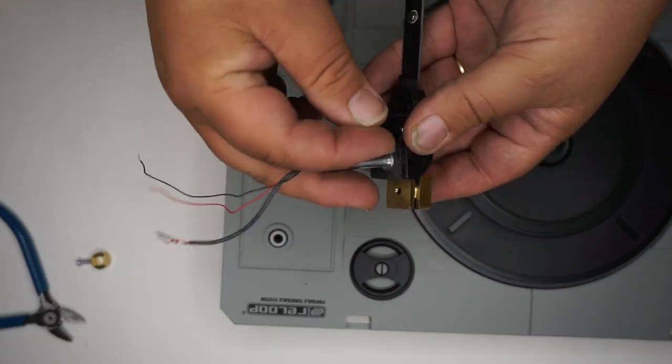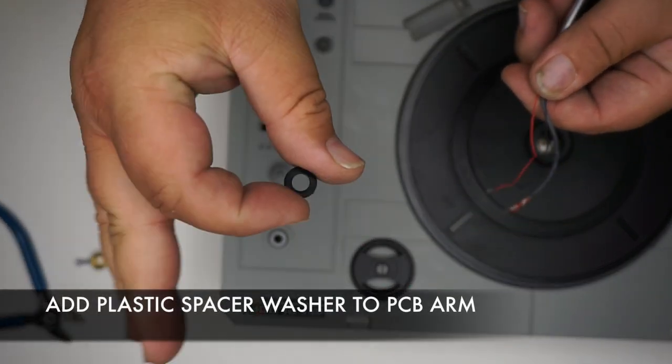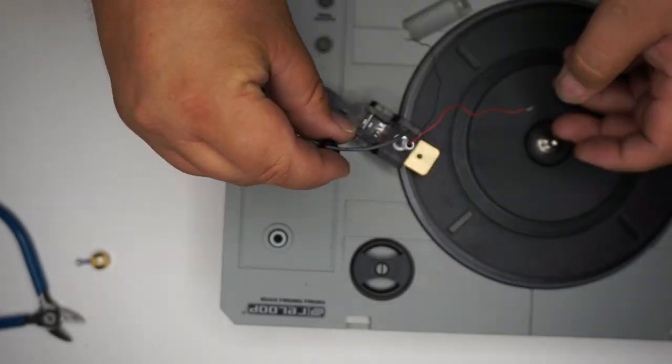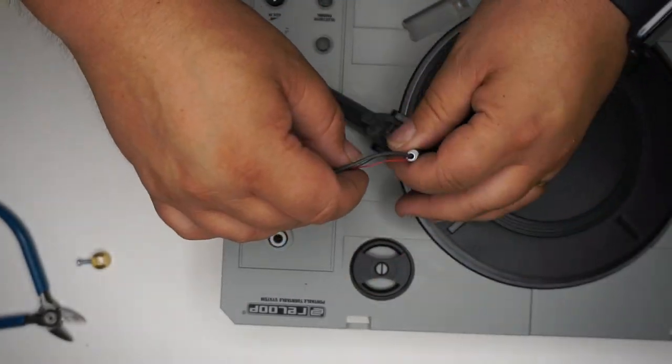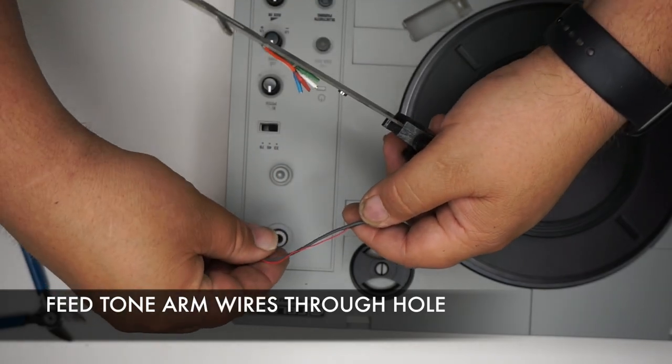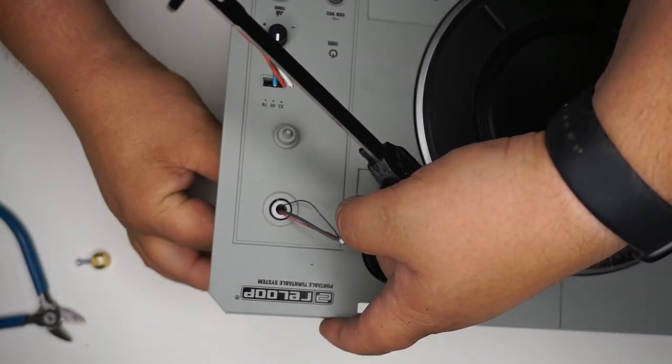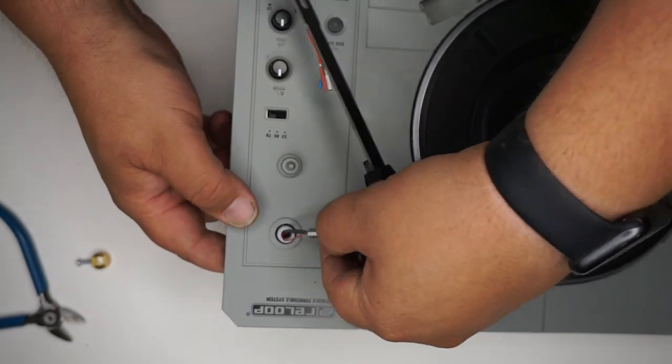There's a 6mm plastic washer that comes with the PCB Tone Arm — go ahead and put that onto the spindle. Now feed the wires through the main hole and go ahead and put the Tone Arm into the mount.